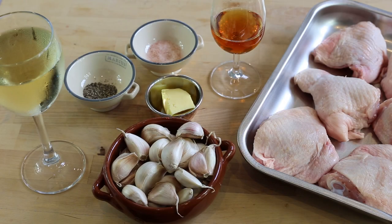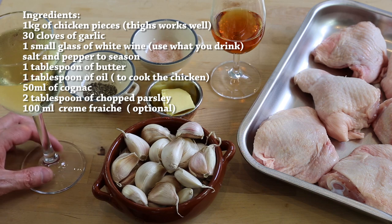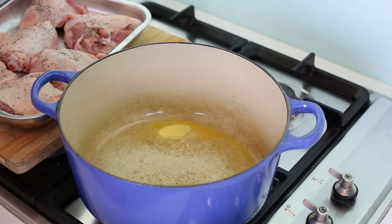I really like quick and easy recipes, and this is one of those easy-to-make recipes — nice and quick, doesn't require many ingredients. Here's what I'm going to use: one kilo of chicken thighs, 30 cloves of garlic, a glass of dry white wine (a sauvignon blanc), salt, pepper, butter with a bit of oil to cook the chicken, a little bit of cognac, and some fresh parsley to decorate. That's it — easy!